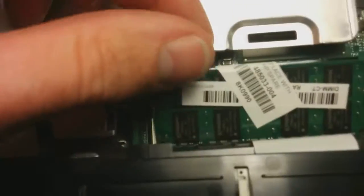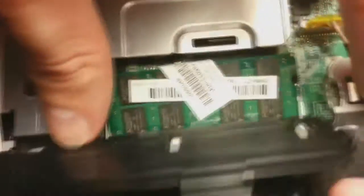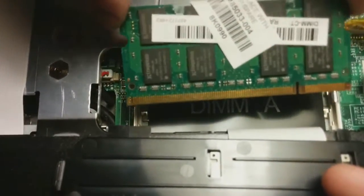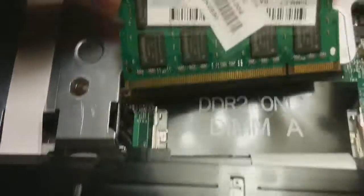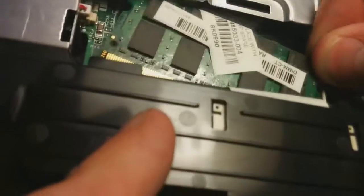Get both sides — one, two. And there's your stick of RAM. If you have three hands you can do this really easily. Pull it right out. DDR2 only. When you want to get your new stick in, it's the exact reverse.